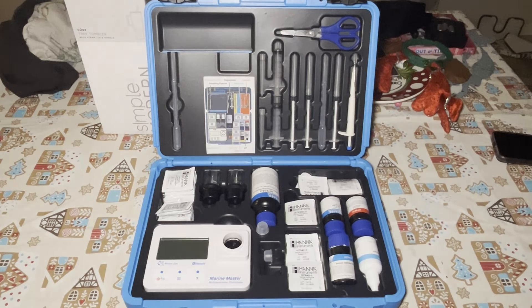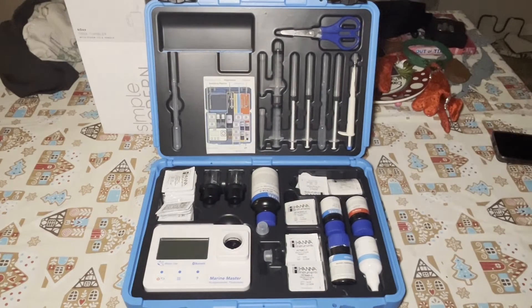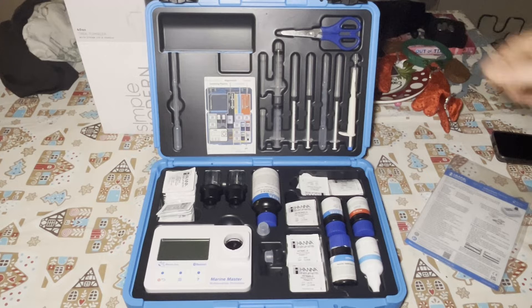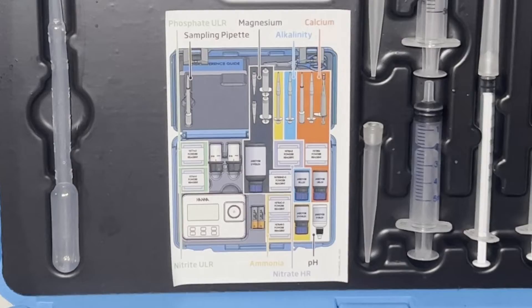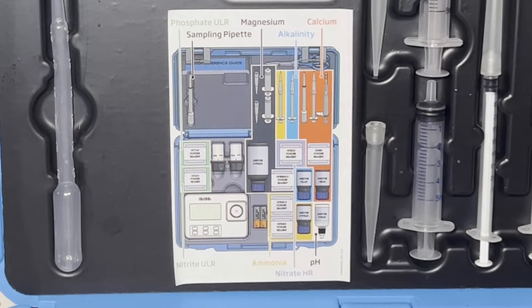Inside we get a quick reference guide, and here we get the actual tester itself. Hanna has even included a pair of scissors with the kit. My thought on the scissors — I don't think they're personally the best, but they get the job done. There's actually a little label showing everything you get inside the kit, and literally as soon as you get it, it is ready to start testing.